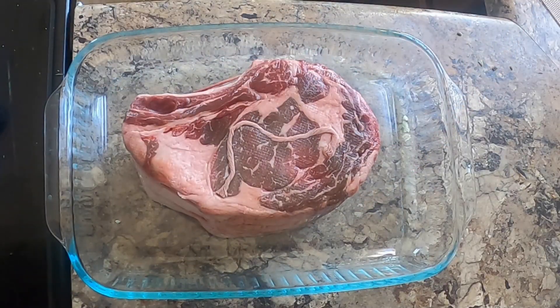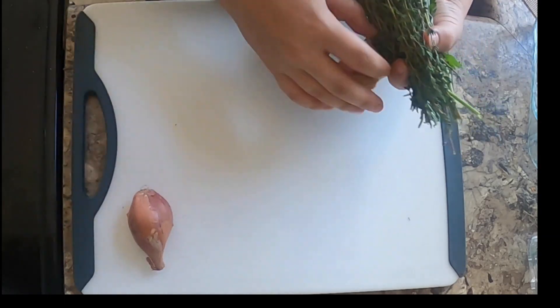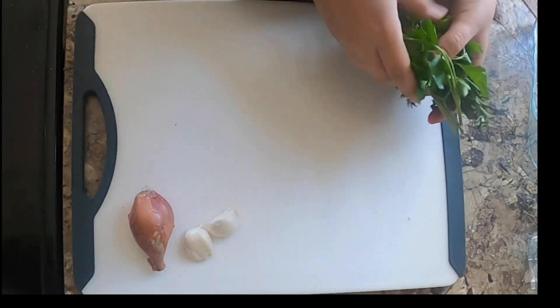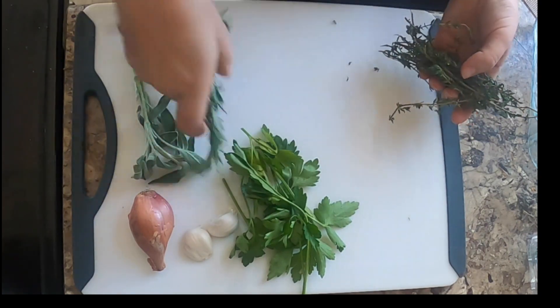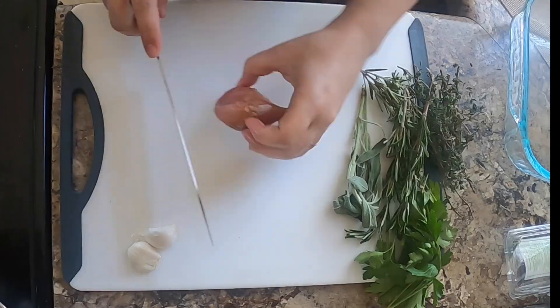Hey everyone, today I'm going to show you how I took this regular choice roast and took it to the prime level. I used shallots, garlic, parsley, sage, rosemary, and thyme — if you don't get that reference, don't worry, there's hope for you yet.